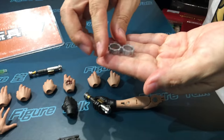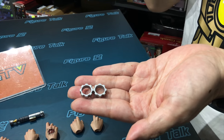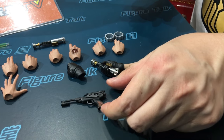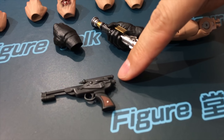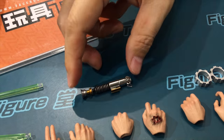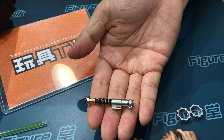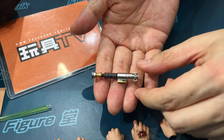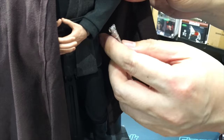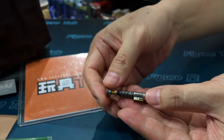And this is the handcuffs — when he surrendered himself to the Emperor or Darth Vader and they put on the handcuffs. This is also a classic. If you have the Kenner action figure, you may remember this — it actually came with the figure back then. And this is the regular lightsaber, which is for show and doesn't have the light-up function. It has a triangle ring to hang on the belt — you can put it on his belt like this.